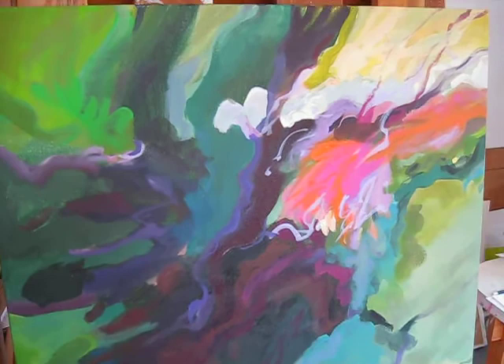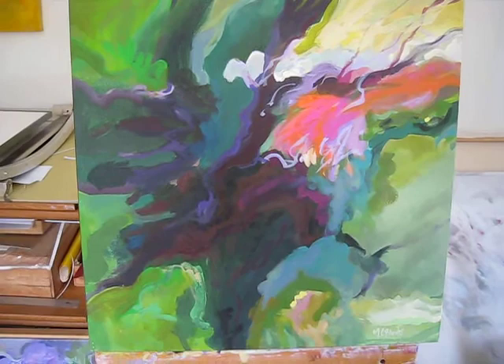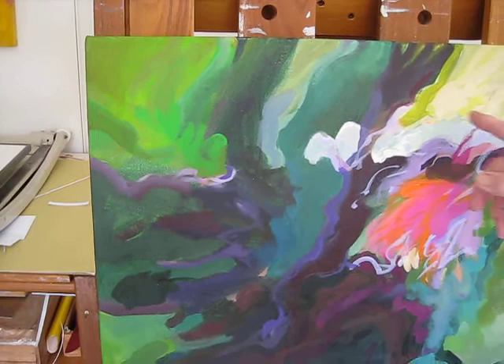In this painting, I wanted to just do a play of greens. The vibrancy of some of the greens was such a challenge — just look at the vibrancy here.